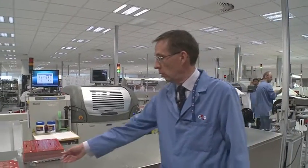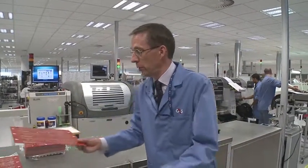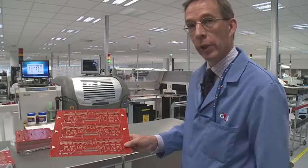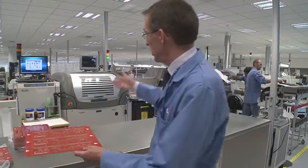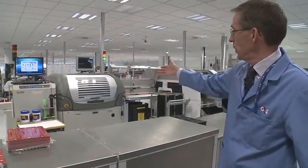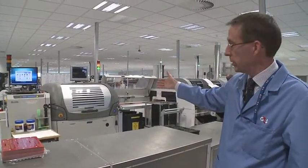The first process that we're deploying is screen printing of solder paste onto the surface area of the printed circuit board. We do that using this piece of equipment here, which is a screen printing process. This process uses the Hawkeye camera system, and it's really where our quality performance actually begins from the outset.